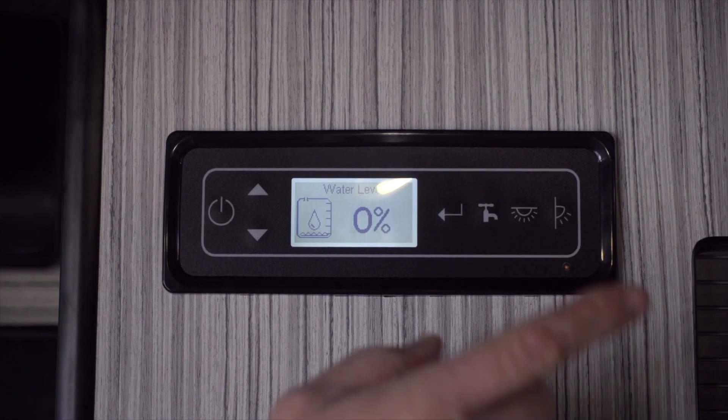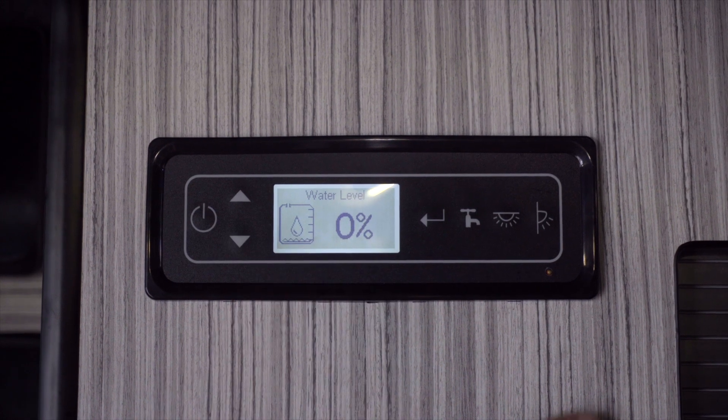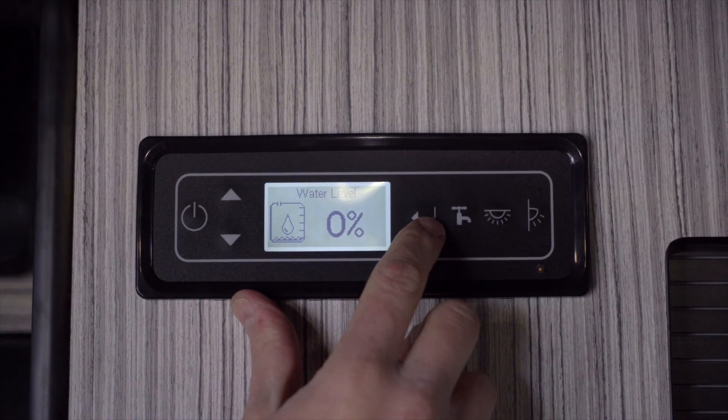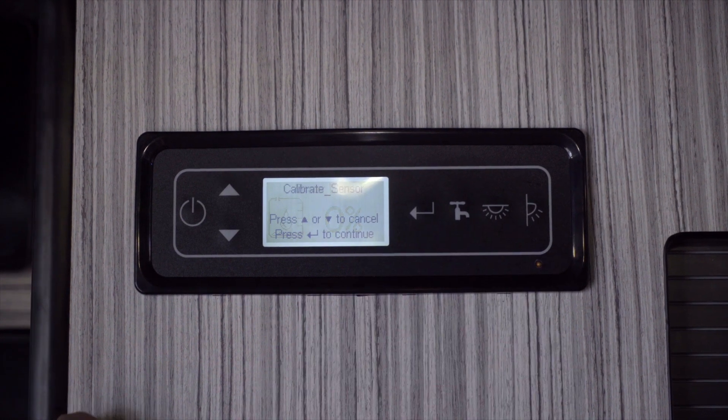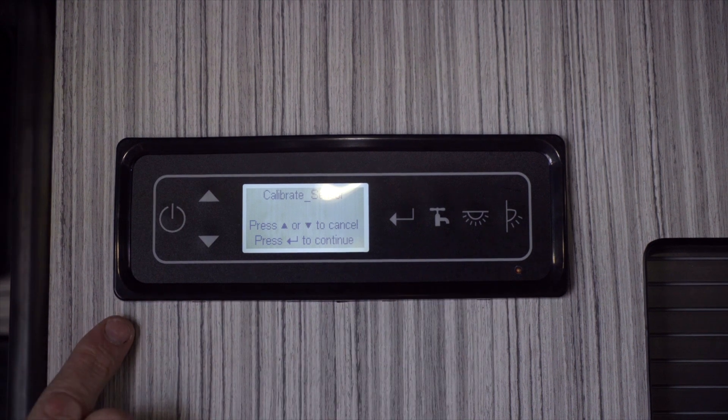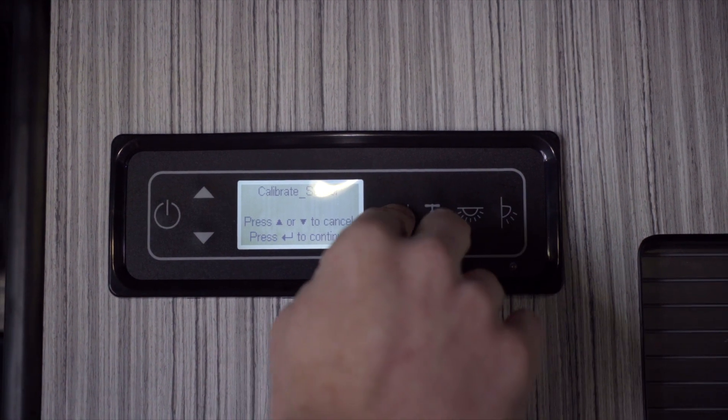Next we go into water level. Within this option we can actually set the water tank reader that will gauge itself within the water tank. If we hold this button here it'll say 'calibrate sensor'. We can press up and down to exit, or press the area button to continue.